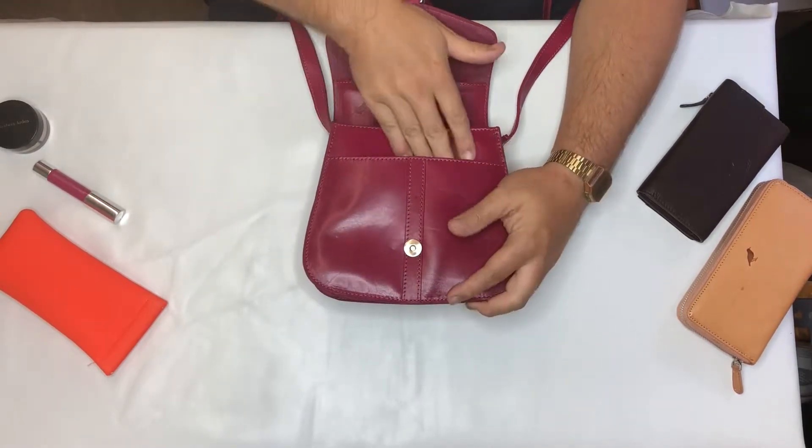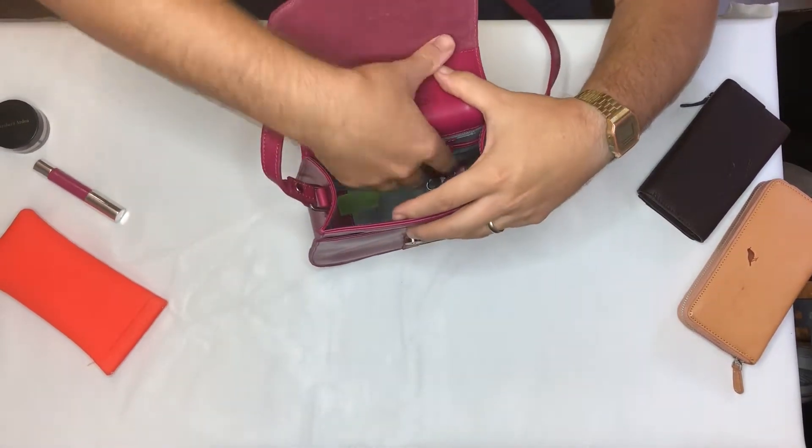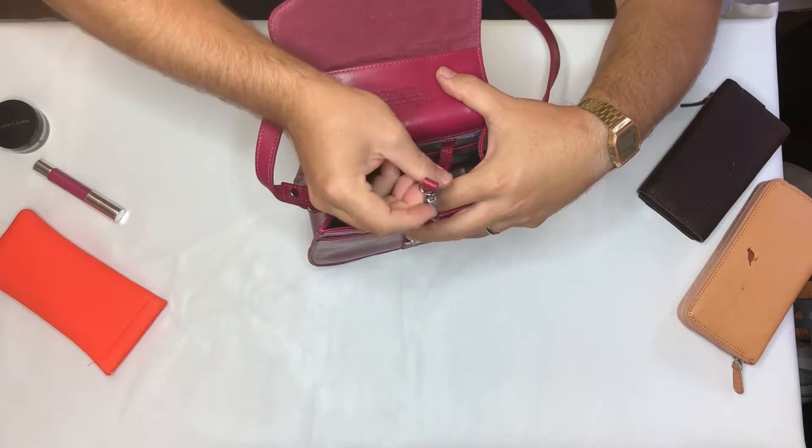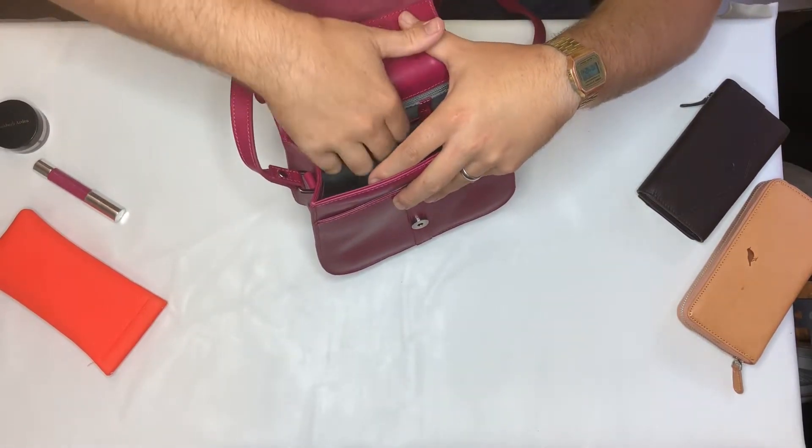Under the flap you get a slip pocket, and in the main section you get a great place to put your keys — a key clip. There's also a zip pocket on the back and a slip pocket.